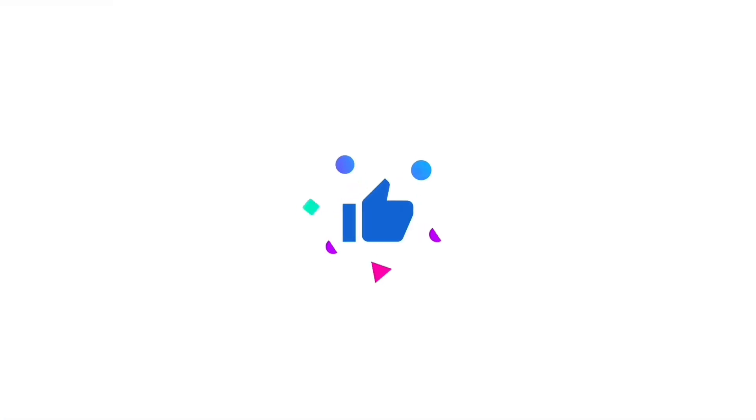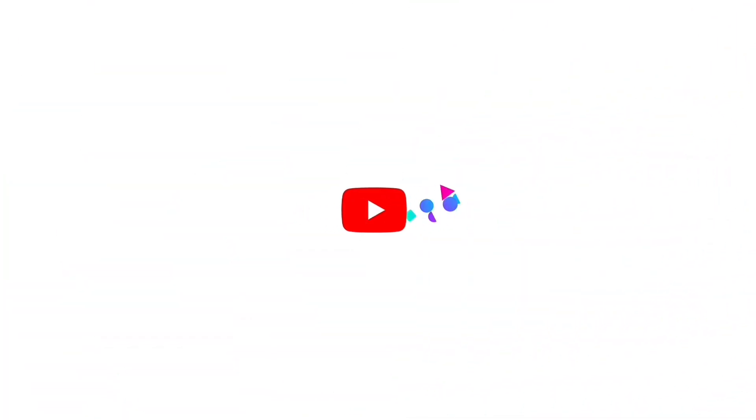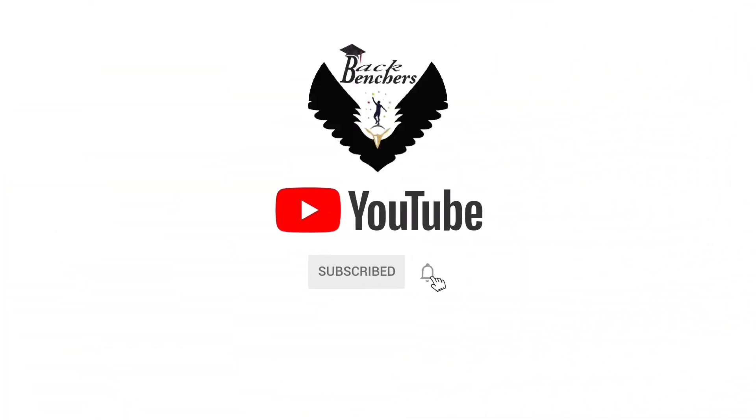I know when you check this video you don't like it. Thank you.